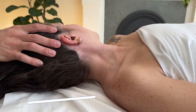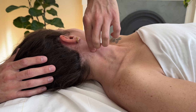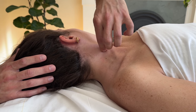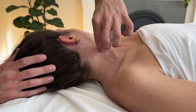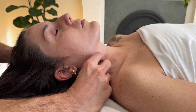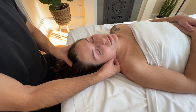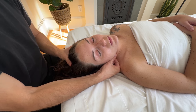The final technique is a positional release technique. Get the client to turn and find the SCM. Palpate along with a pincer grip, looking for a trigger point or a tender point — typically in the middle, in the muscle bulk of the SCM. Place your fingers down in a pincer grip, then rotate them back to neutral. After they've rotated and relaxed, shorten the muscle around your fingertips by adjusting the head and neck slightly until the client reports at least a 70% reduction in pain or tenderness.